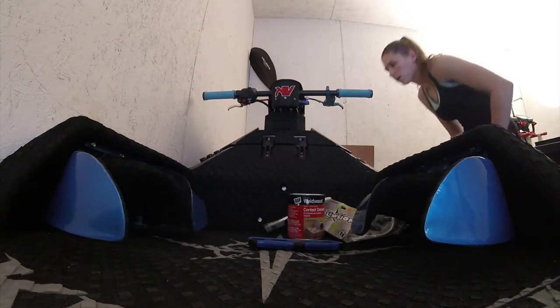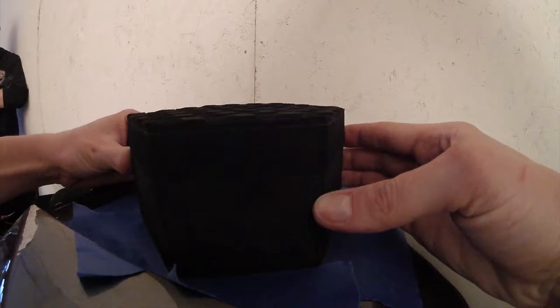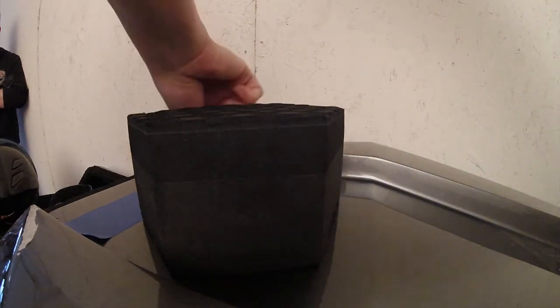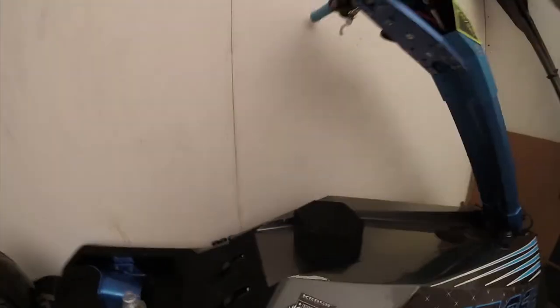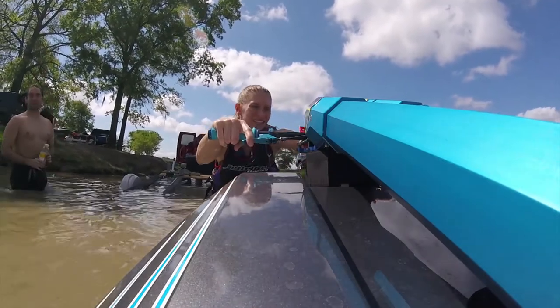Now it's time to put this little guy on the hood. I need to figure out something to put over that — some kind of pad above it.